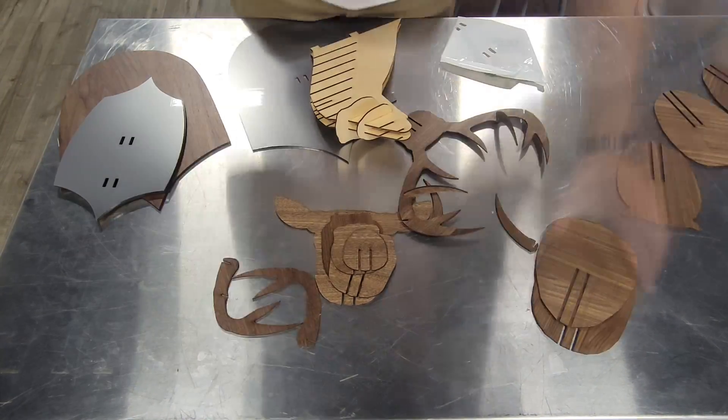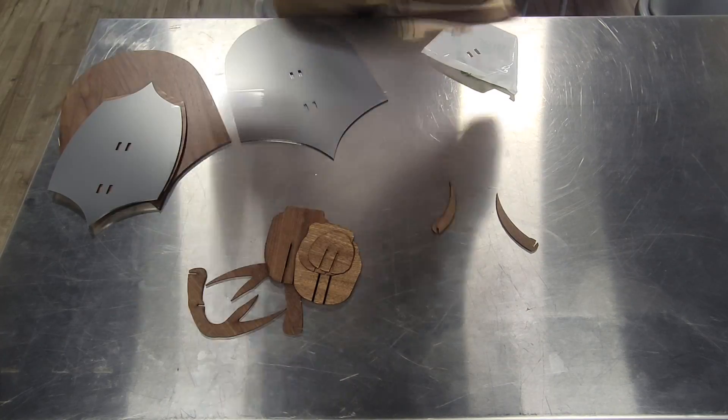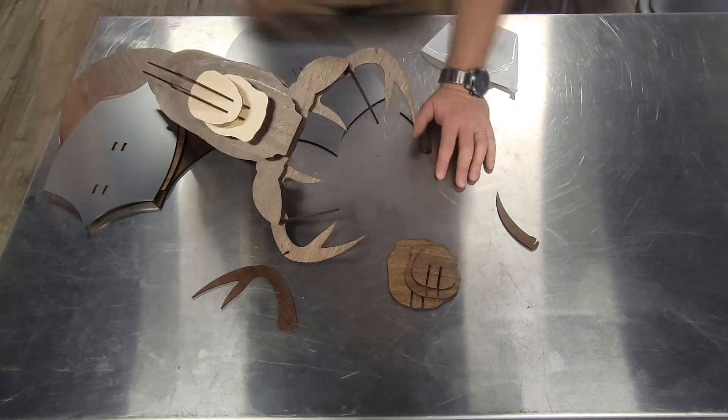We got this file for free from 3access.co, and we'll post the artwork in the video description along with a link to our web store where you can buy these materials. This is also a great business idea, as it can be sold in a much smaller gift box when broken down for the end user to construct.